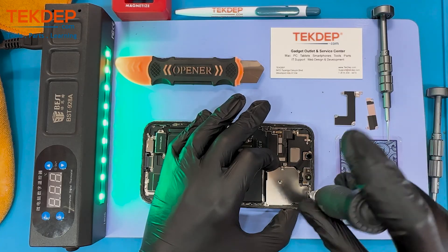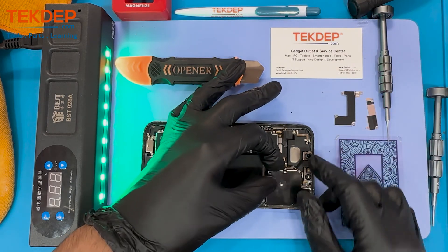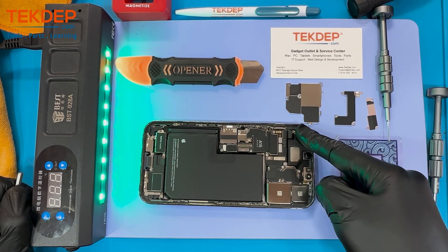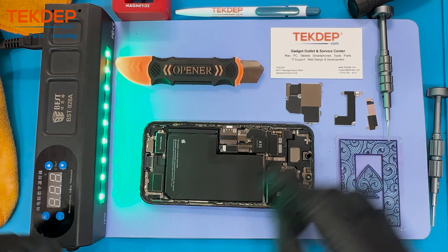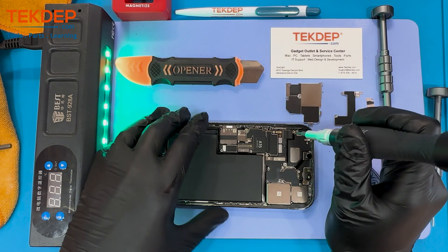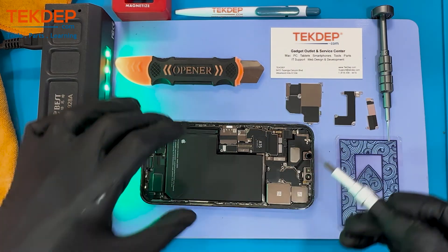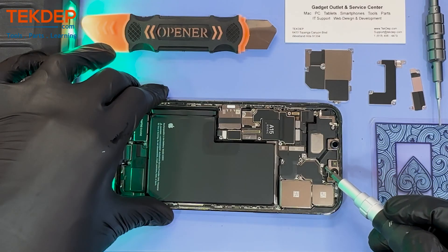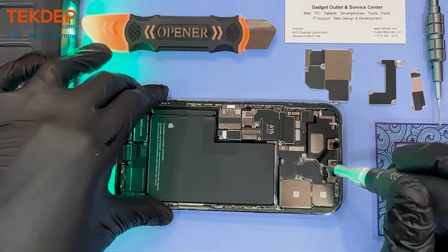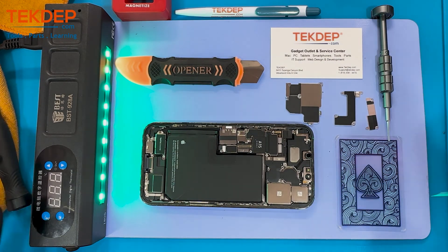We move on by removing the screws covering the metal bracket of the rear camera. The rear camera is a 12 megapixel wide dual-pixel lens, a 12 megapixel telephoto lens with 3x optical zoom, and a 12 megapixel ultra-wide 13 millimeter lens. This entire camera set is actually one piece.